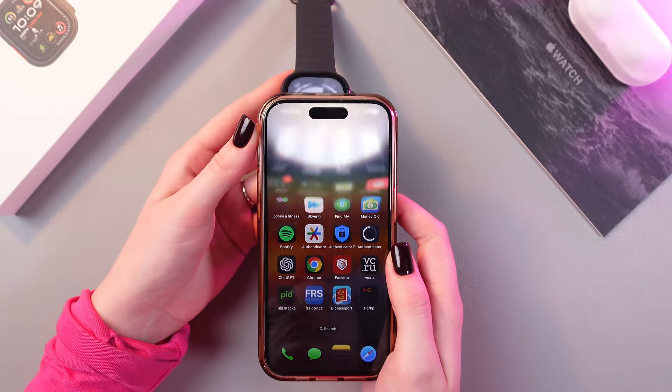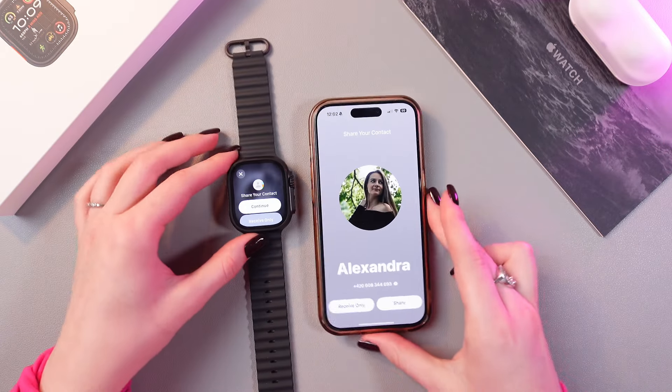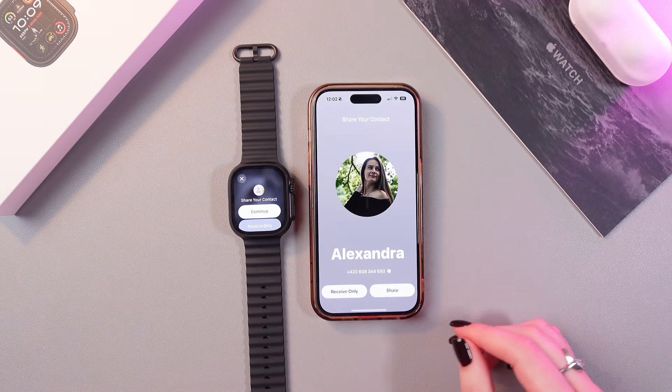After that, take your phone and watch and place your watch underneath the phone like that, and you'll see this cool animation. Here you will see these options.